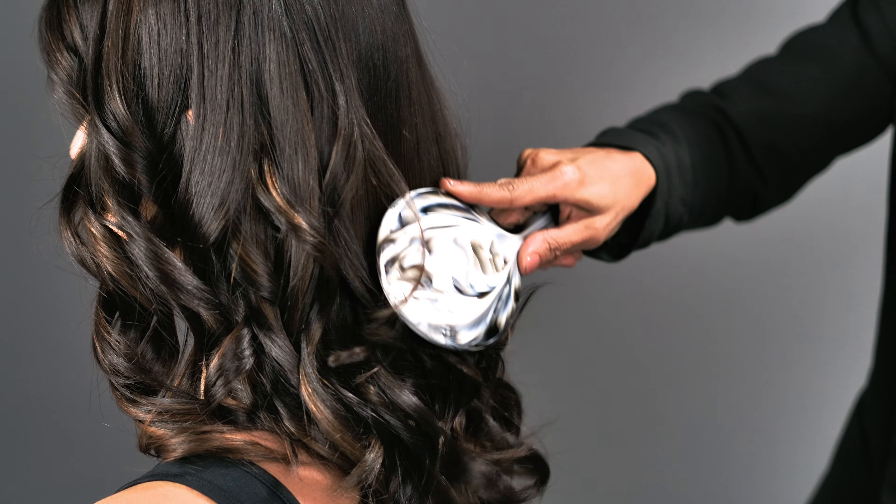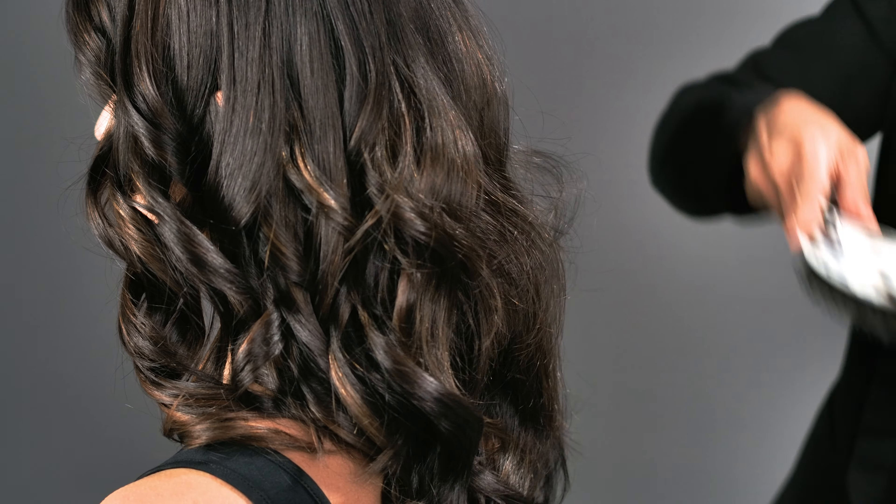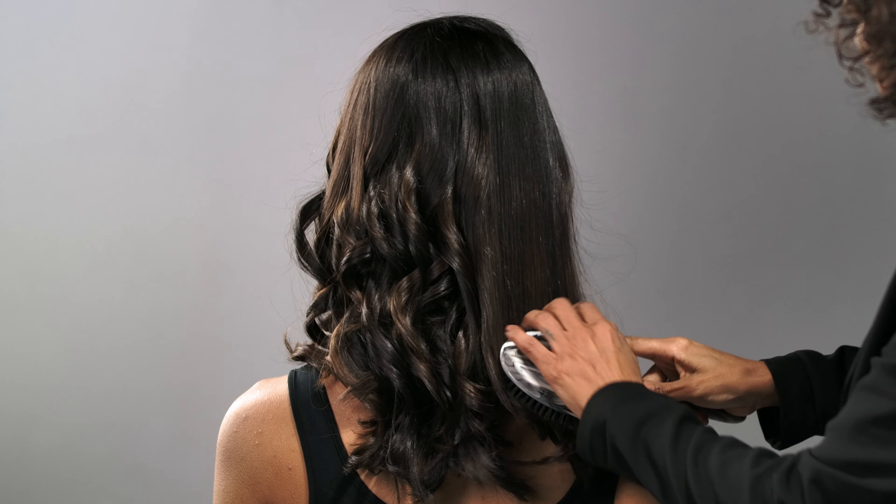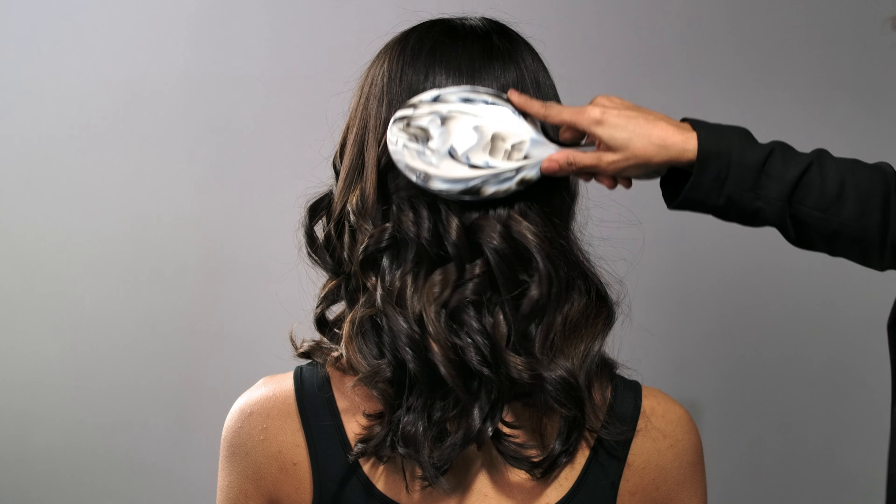I'll run the Elite Polisher through the hair to break up and soften the curls. Starting at the root of the hair, gently brush down through the curls. Let the brush do the work for you.